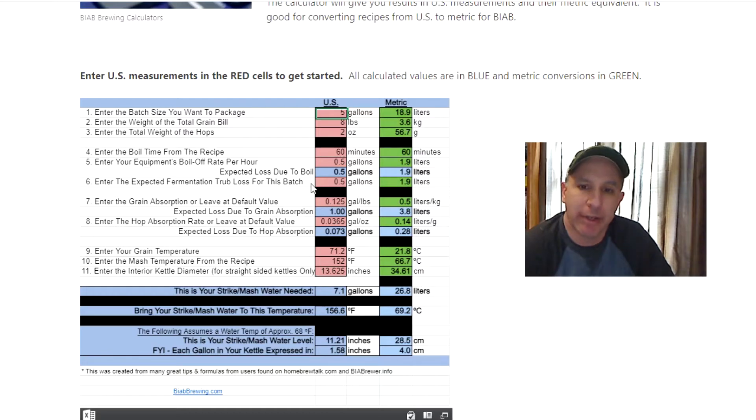Expected fermentation trub loss can vary recipe to recipe — I'm leaving it at the default, and same with the grain absorption rate and hop absorption rate. You can adjust those as you dial in your numbers. Grain temperature is something you literally check with a thermometer on brew day. Then enter the mash temperature from the recipe, and your interior kettle diameter, which you likely measured earlier to set up your inch-to-gallon conversion.